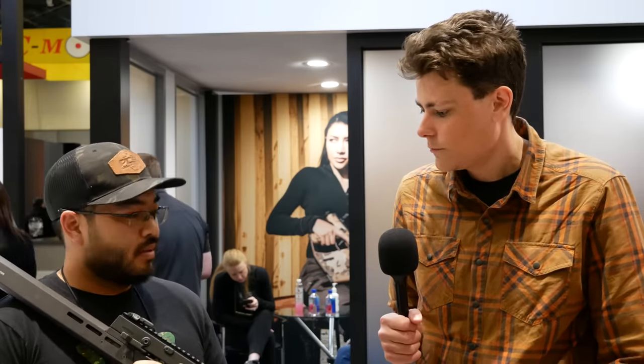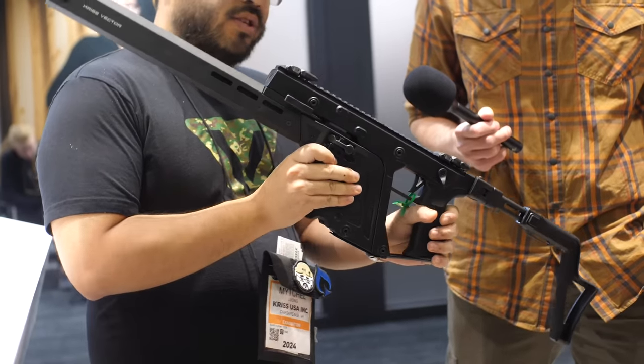Hey guys, Hop here for TFB TV. We are at Shot Show 2024 over at the KRISS booth taking a look at the new Gen 3 Vector. Hoping you could walk us through the changes. Yeah, I'm Mitchell, the account manager here at KRISS USA. Right here is the Gen 3 CRB.